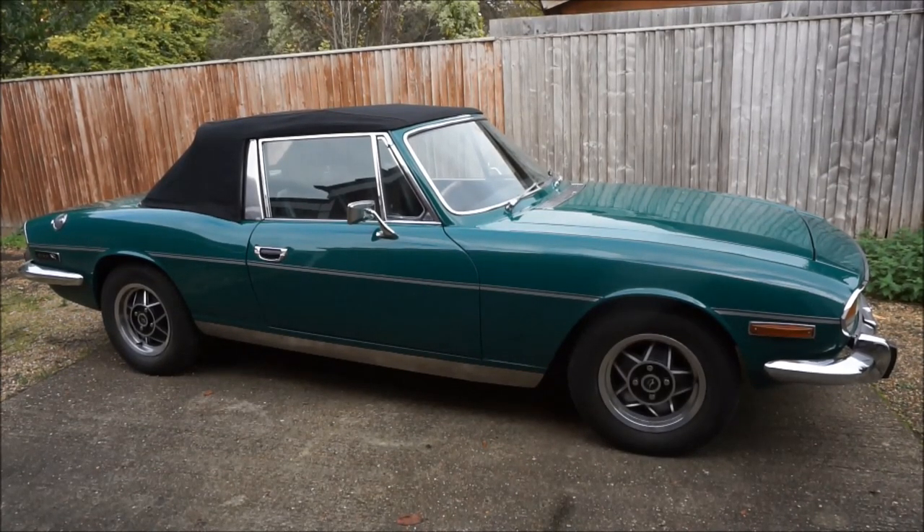Hi, my name is Steve. I live in Hampshire. This is my 1973 Emerald Green Stag with a chassis number starting from LD226. I bought it in December 2020. It's known as a Mark 1.5.